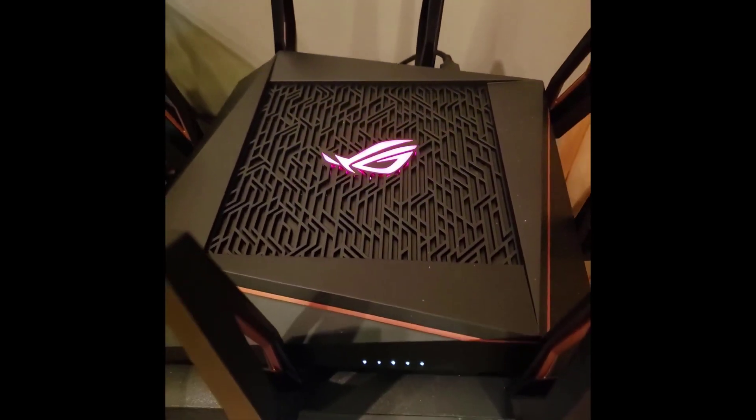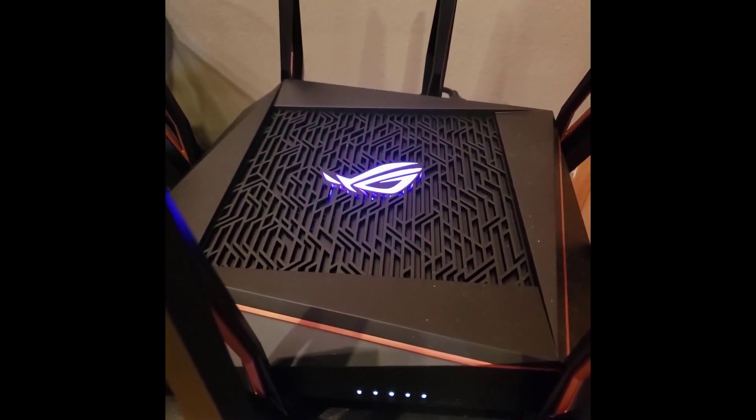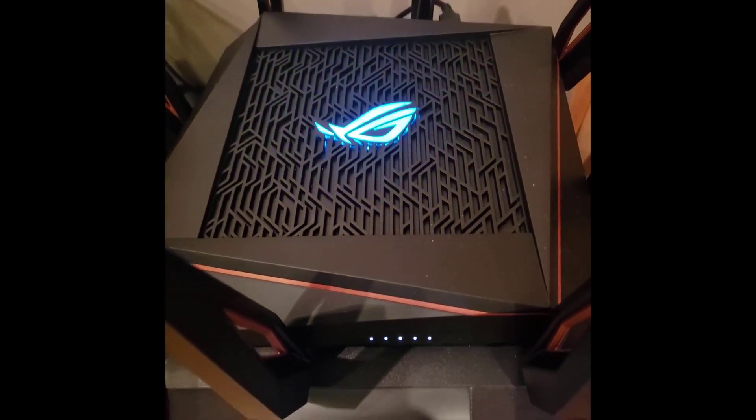I took a little bit of video just so you could see the RGB lighting at the top. It's actually a very cool setup — you can change it from different lighting effects to specific colors or one solid color, and it looks pretty nice.